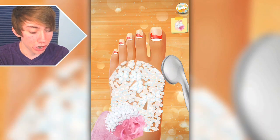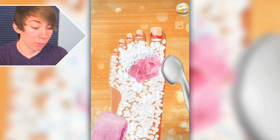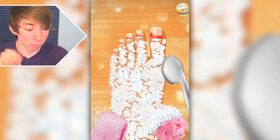Let me just scrub the top of your foot, because some people don't know this — the top of your foot actually gets way more dirty than the bottom of your foot. That's not true at all. Why wouldn't I wash the bottom? That's weird. Unless that's later in the game.